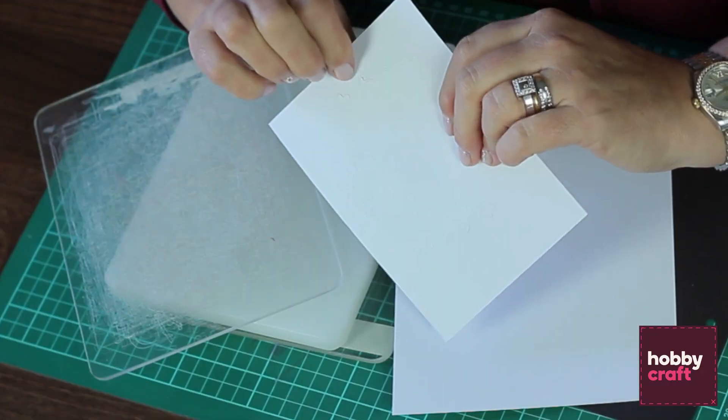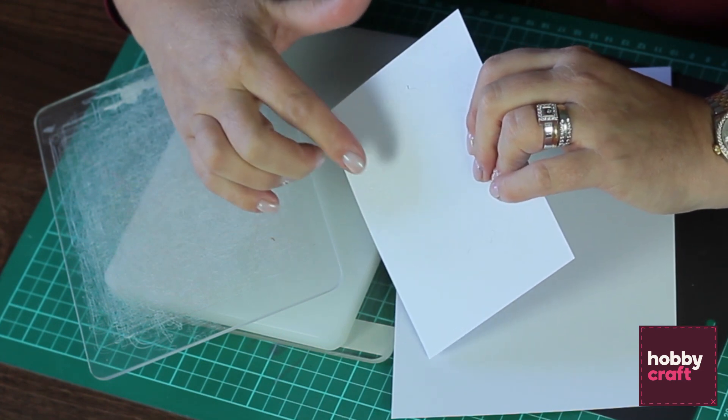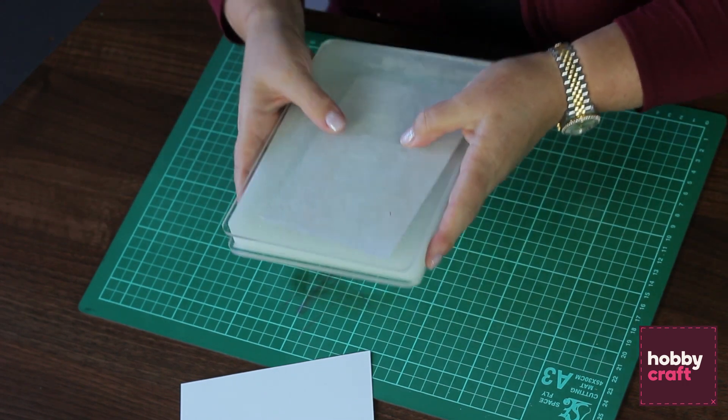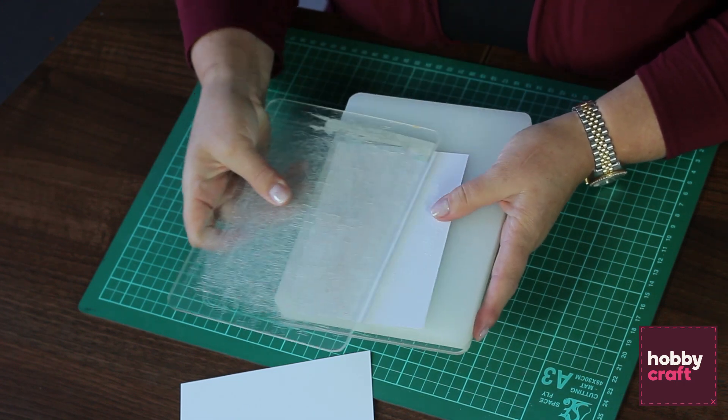When you die cut and occasionally pass this through your machine, you may find that some areas die cut and other areas don't. This is when we talk about using a shim. A shim can be a number of different things — it can be a piece of cardstock or a thin magnetic sheet. When you've been working with this and it has gone through your machine, because there isn't quite enough pressure on the die, it hasn't cut all the way through.